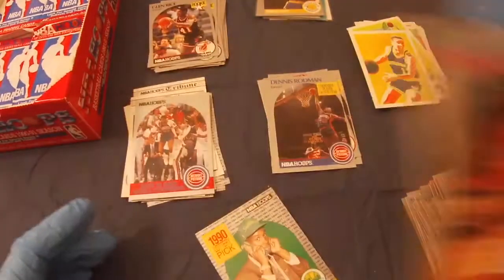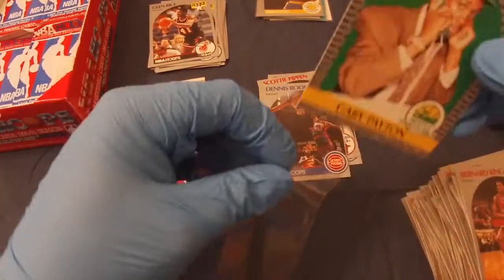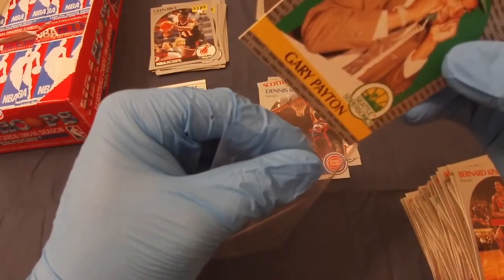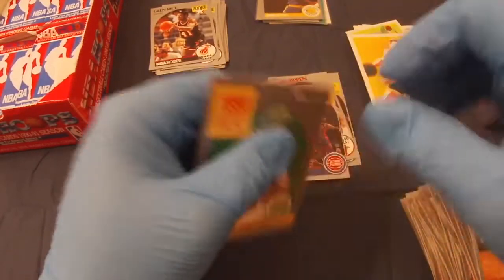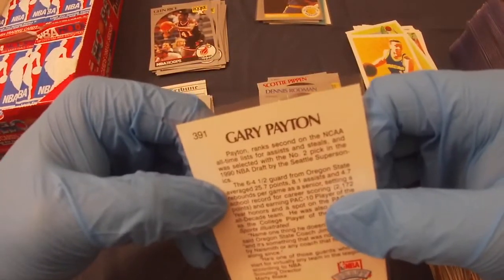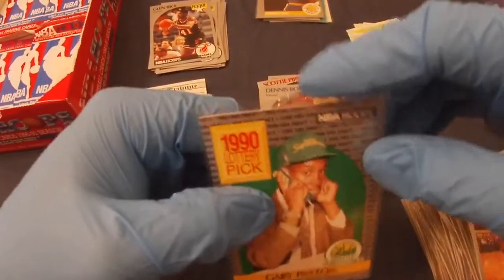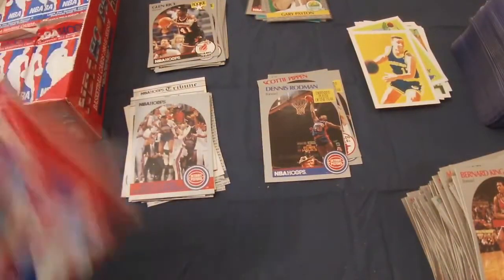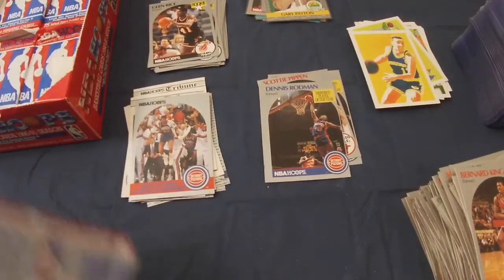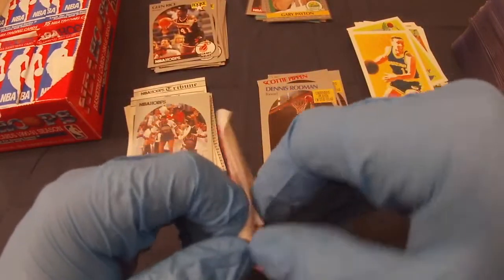It's got to be a rookie, I would think, for Gary — because it's the 90 set. When was his rookie year? Was it 90? He was in the 90 Fleer set but this must be his Hoops rookie card. I'll check that out — not sure about the centering, looks maybe a little off left to right, but we'll see.